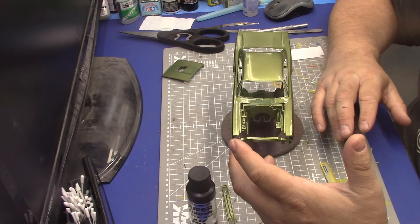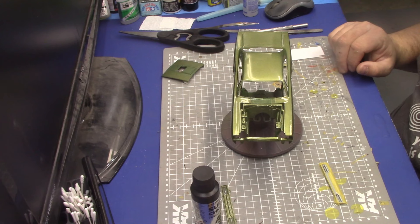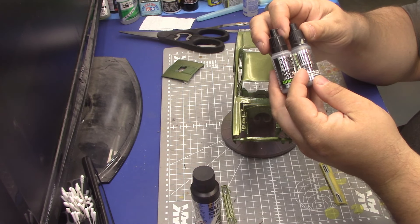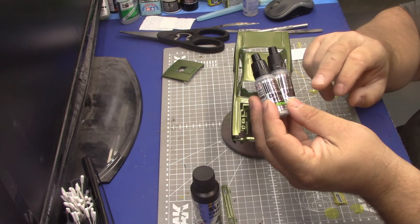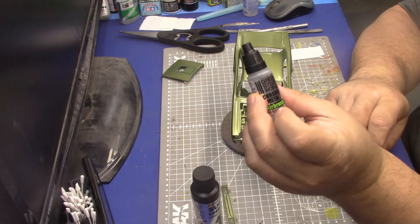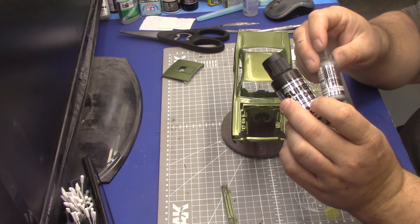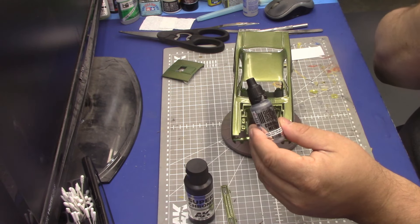I've had good luck with this — it seems to be more hardy. A comparable product is Green Stuff World, which I think is from New Zealand. I prefer the non-airbrush version of that, and I airbrush it. I'll give Green Stuff World credit: it brush paints much better than AK. AK is tougher to finish by brush and rubs off more easily, so I use a combination depending on the application.